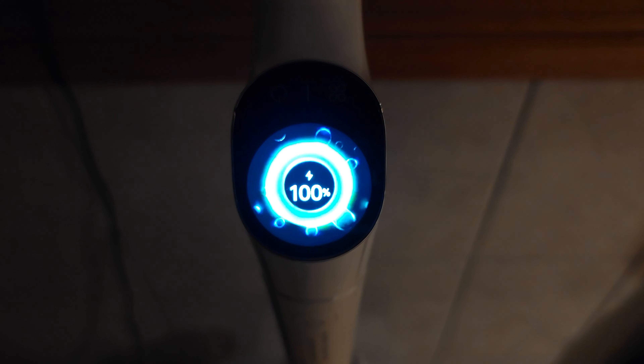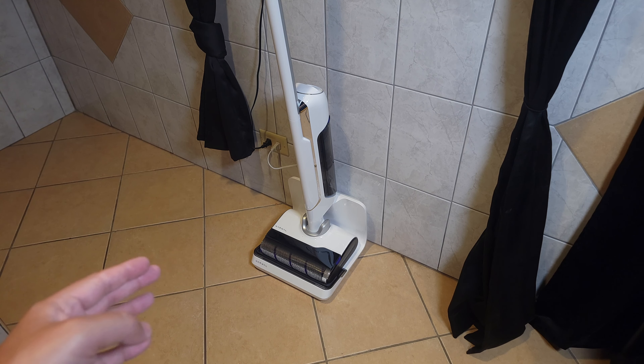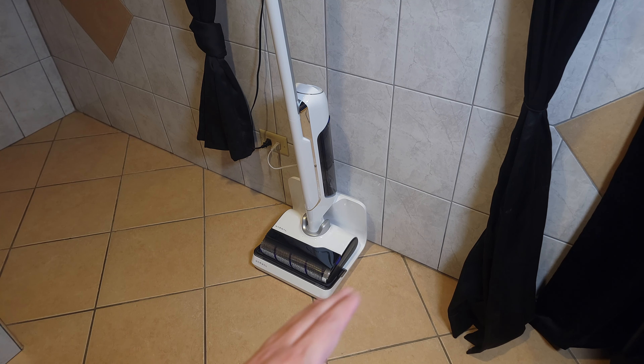This does have an auto mode which is not something I've seen on any other vacuum. On this mode it'll detect the amount of dirt and mess it's cleaning and based on that it'll automatically adjust the suction power and water usage for you. It's a cool option — you can just leave it on auto, clean the house, and not have to worry about adjusting any settings.